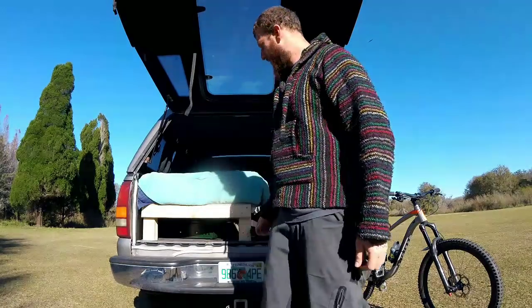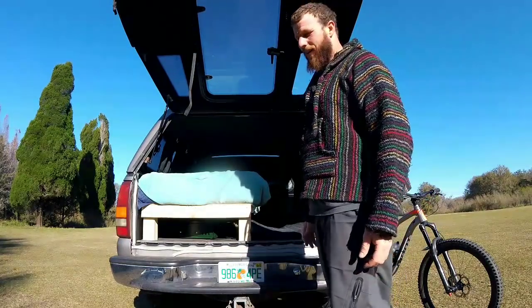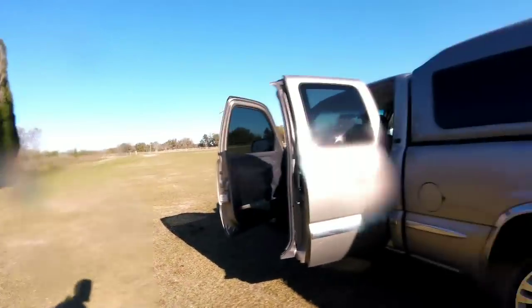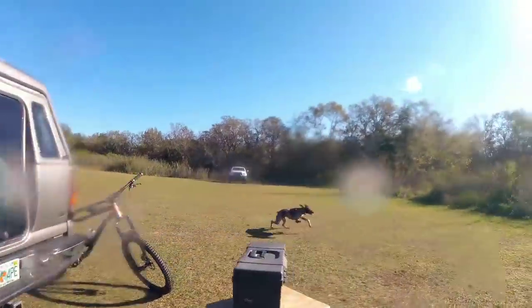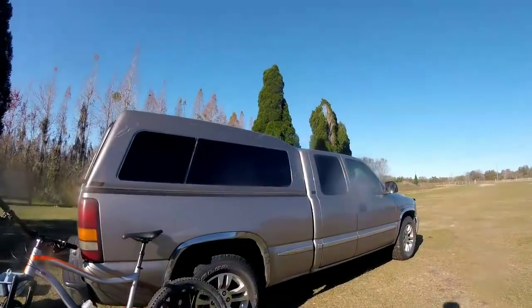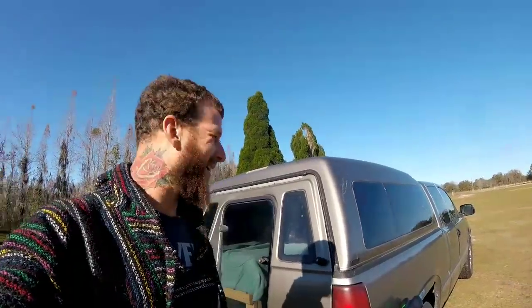Morning, YouTube. I'm going to share with you guys my humble abode. Pretty excited, you guys. I wanted to show you guys my camper topper that I put on the truck for this year's racing season. Hope you enjoy this edit — it's going to be a pretty cool one. You can check out how I did everything.